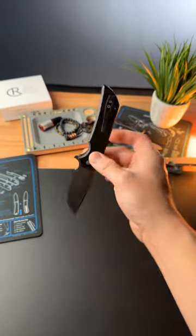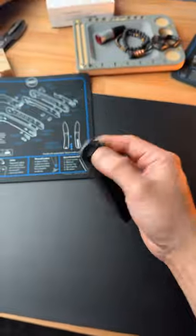Share this with a friend who would absolutely love this knife. Subscribe to see more dope knife content.